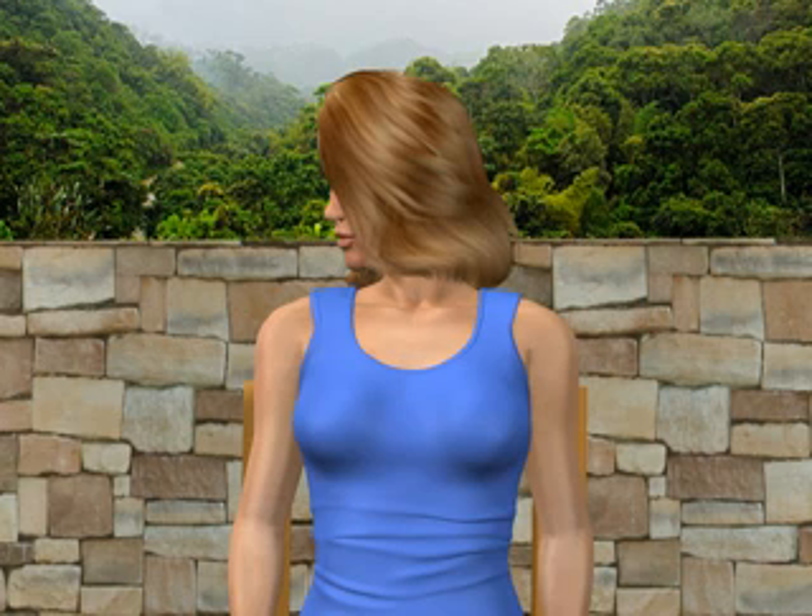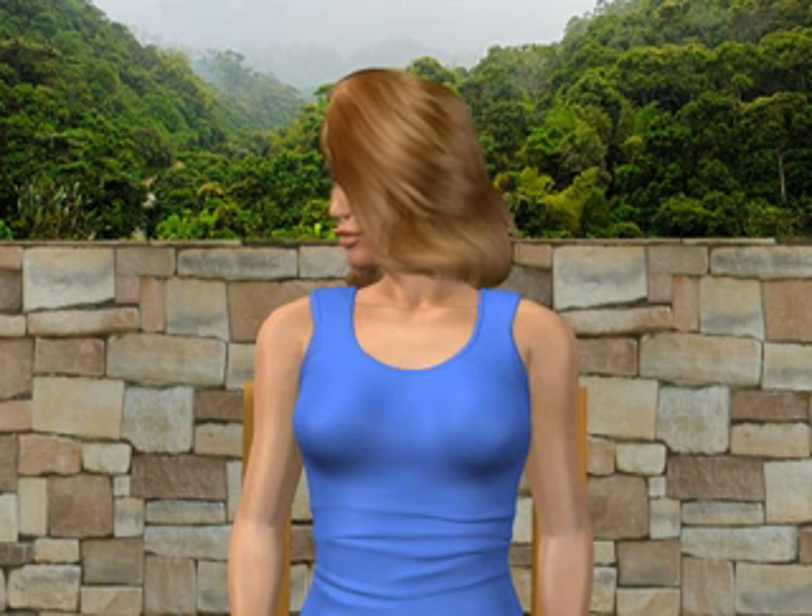Next, gently turn to the right and look over your right shoulder. You'll feel a stretch in the muscles in the left side of your neck. Return to the starting position.